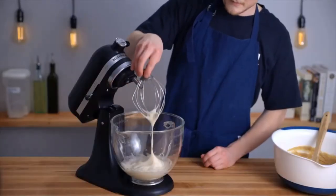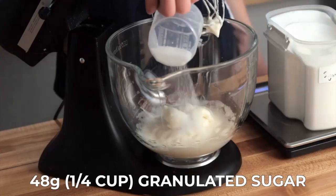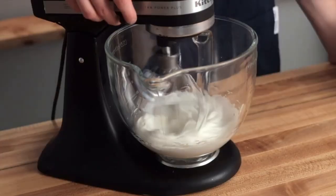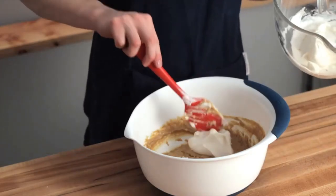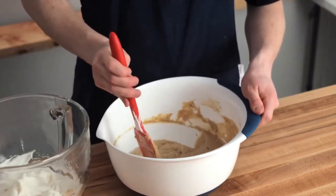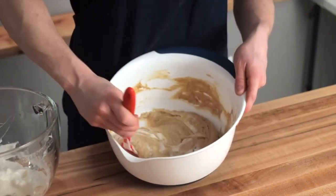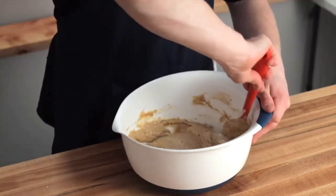Once the egg whites are whipped to soft peaks — meaning the peaks flop over when turned upside down — add 48 grams or one quarter cup of granulated sugar, then continue to mix until the egg whites reach stiff peaks, meaning the peaks stand straight up when turned upside down. Once they're at that point, fold them into the rest of the batter. Start by taking about a quarter of your egg whites and stirring them into the batter to lighten it up, then take about half of the remaining egg whites and fold them in with a rubber spatula by scraping along the edges and cutting through the center. Make sure they're all evenly distributed with no large patches of egg whites remaining, then repeat with the rest.